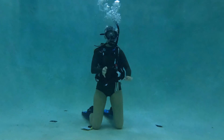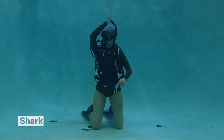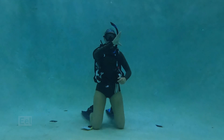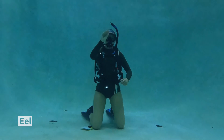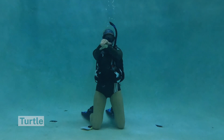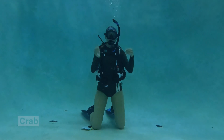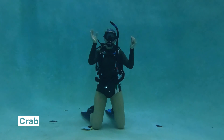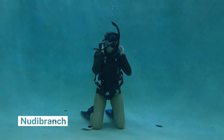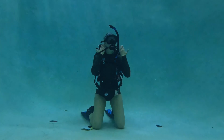Alongside serious dive communication, we also have some fun signals to show the wildlife in the area. One of my favorites is shark, which is just putting your hand on top of your head like a shark fin. We've got eel, where it looks like the eel's mouth. To do turtle, I put my two hands together and roll my thumbs making a turtle-like motion. For crab, I make my hands into pinchers. For nudibranch, I put my hands over my neck to show the naked gills of the nudibranch.